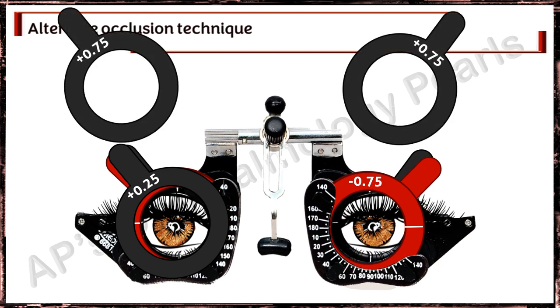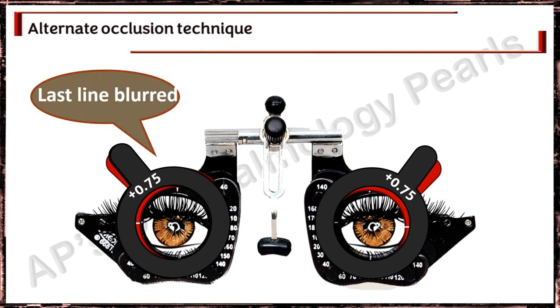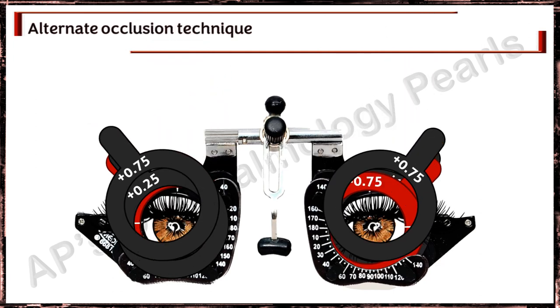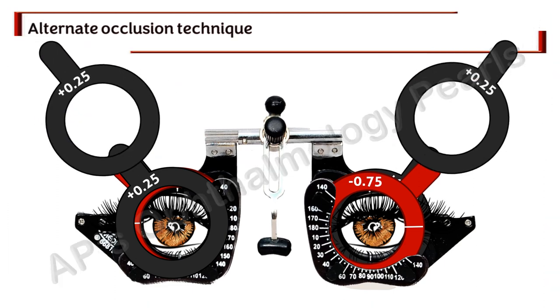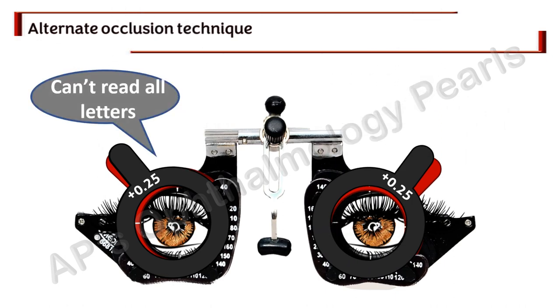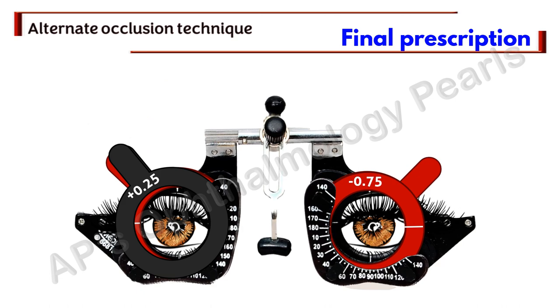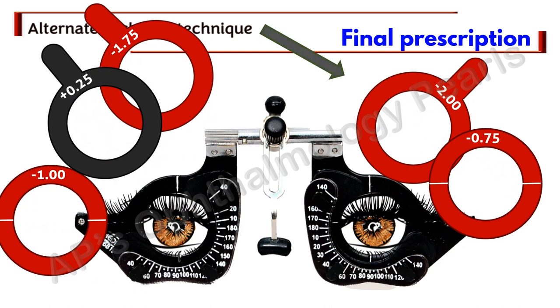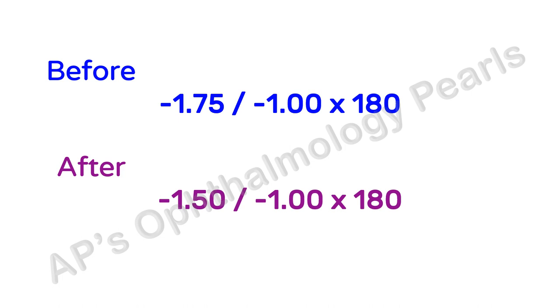To demonstrate the fog reduction: we reduce the fog by 0.25, removing the plus 1 and placing plus 0.75 — the patient says the last line is still blurred. We then try plus 0.5 — still blurred. Then plus 0.25 — still not all letters can be read. Finally, removing the plus 0.25, the patient says he can read all the letters, so this will be the final prescription. As you can see, the correction in the left eye is unchanged, but in the right eye the minus is reduced by 0.25 diopters. Here is a comparison of the correction before and after this test.